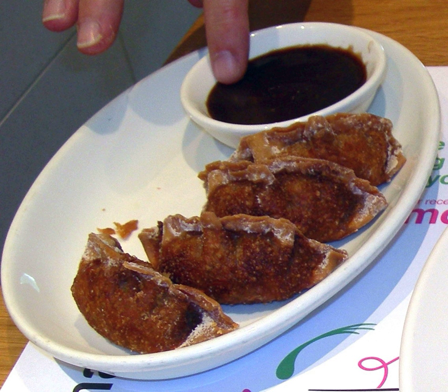Peking-style hoisin sauce ingredients include starches such as sweet potato, wheat and rice, and water, sugar, soybeans, sesame seeds, white distilled vinegar, salt, garlic, red chili peppers, and sometimes preservatives or coloring agents. Traditionally, hoisin sauce is made using toasted mashed soybeans.